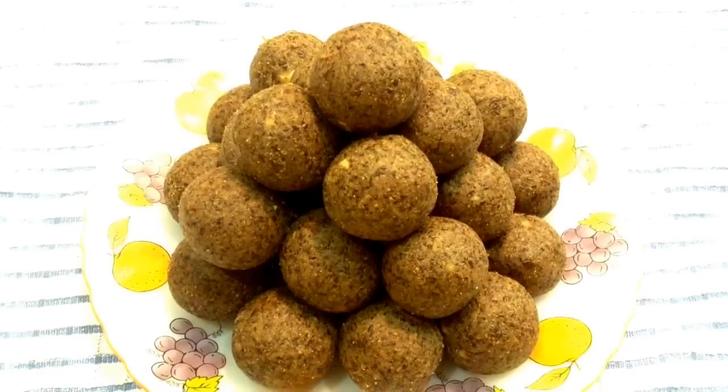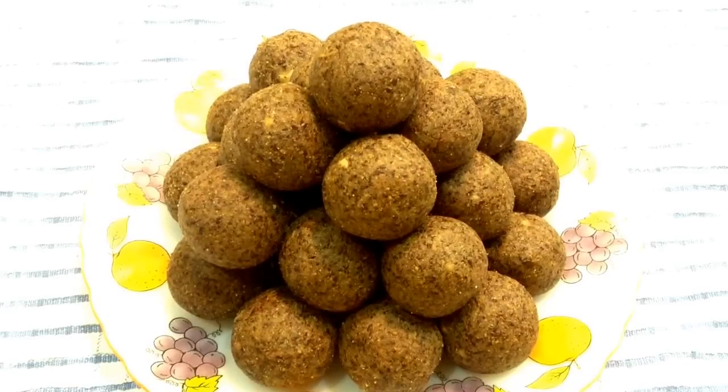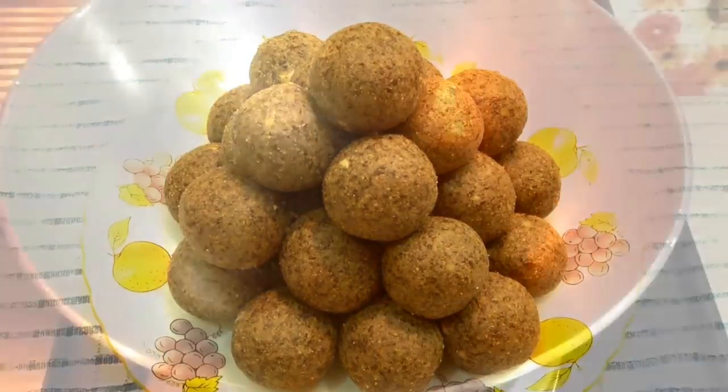Hi Friends! Welcome to Delicacies on the Plate. Today, I am going to make flax seeds laddu. This laddu is very delicious, very tasty and very healthy.